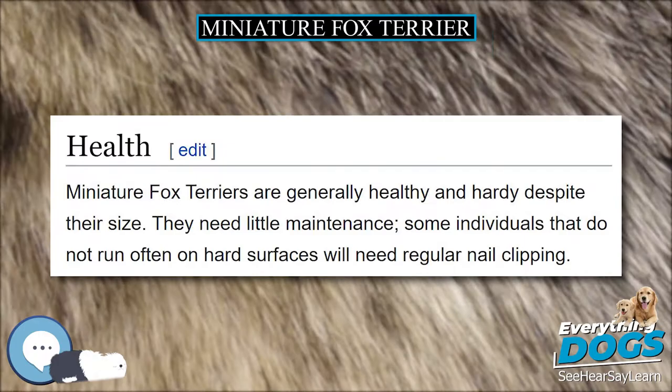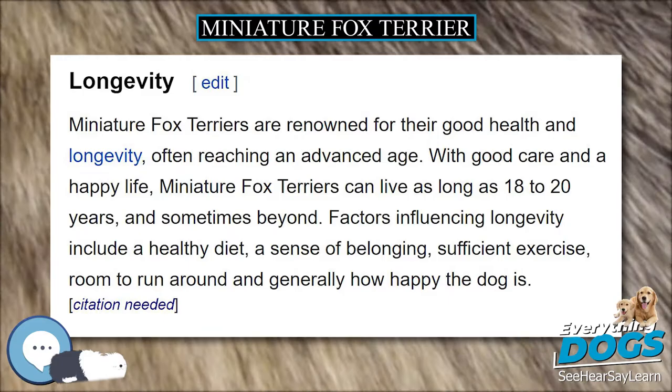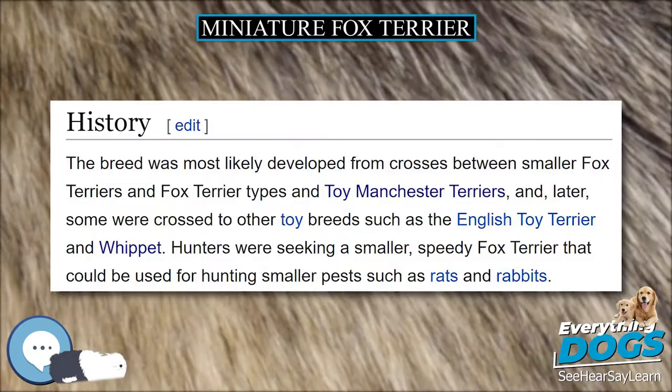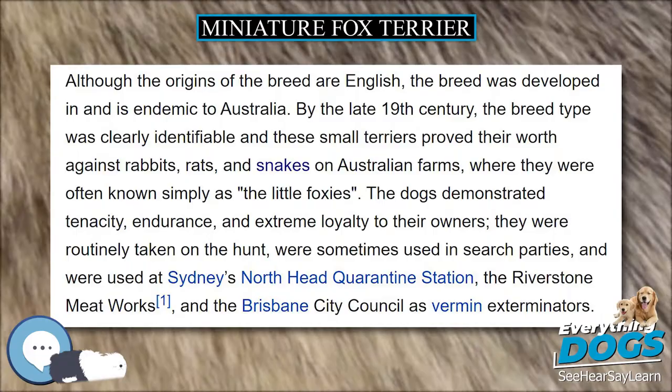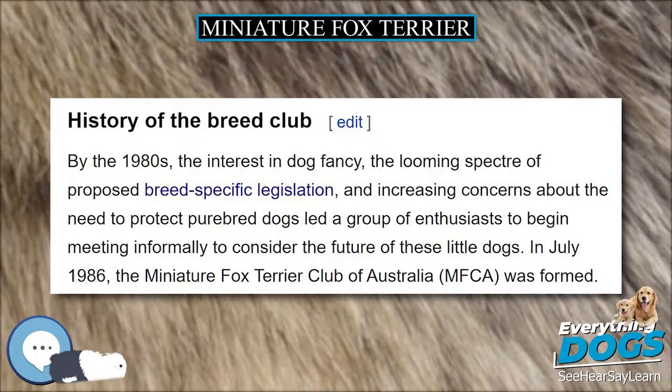Weight is 3.5 to 5.5 kilograms (8 to 12 pounds), and height at the withers is 9.5 to 12.0 inches (24 centimeters to 30.5 centimeters). Miniature Fox Terriers are closely related to the Toy Fox Terrier, a breed that developed along similar lines in the United States. Some Toy Fox Terrier owners can trace their dog's pedigrees to Foiler, the first Fox Terrier registered by the Kennel Club in Britain, circa 1875–76. Other related breeds include the Jack Russell Terrier, the Rat Terrier, and the Tenterfield Terrier.